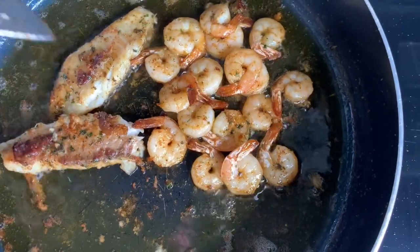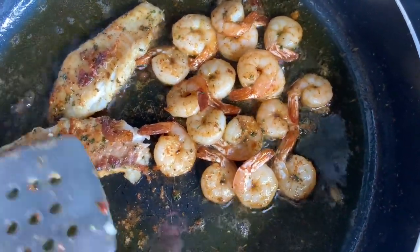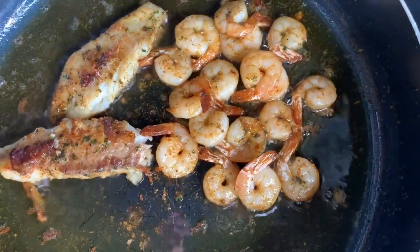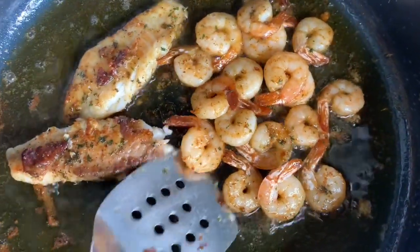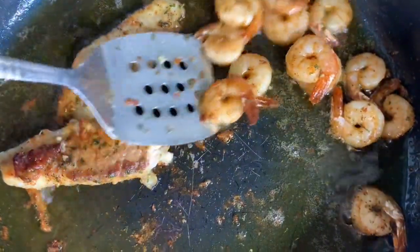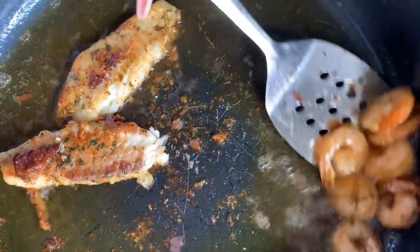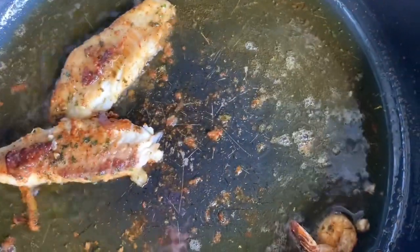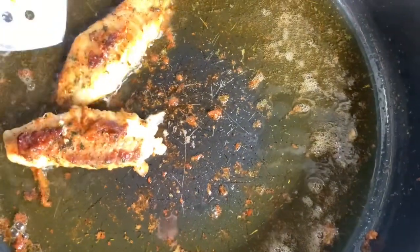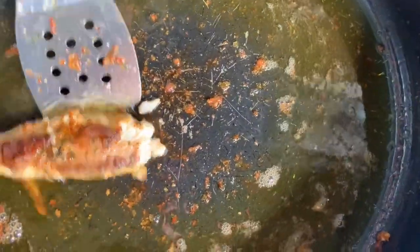My fish and shrimp are done, so I'm going to go ahead and take them out and put the steak in there. I'm not changing my grease — I usually don't like to put any of my meat in fish grease, but that's what I'm going to do today. So if you want to change your grease, that's fine.